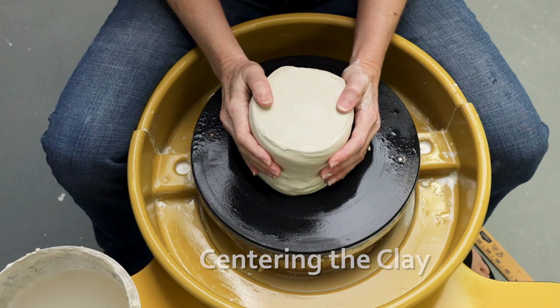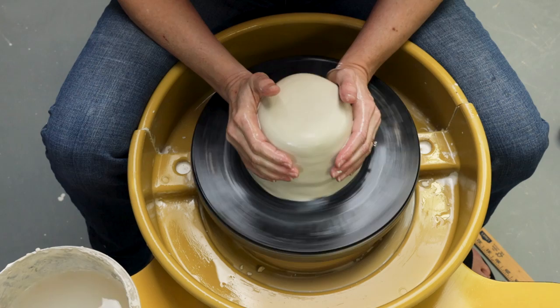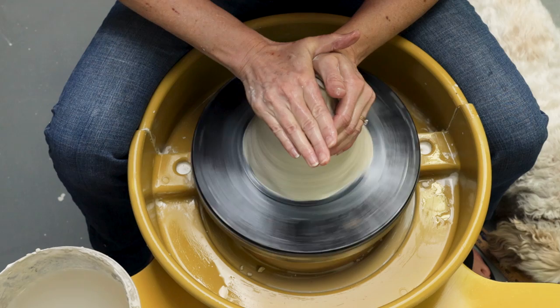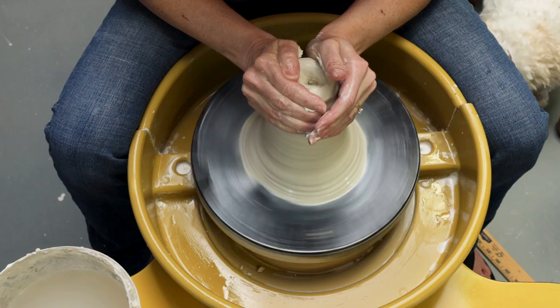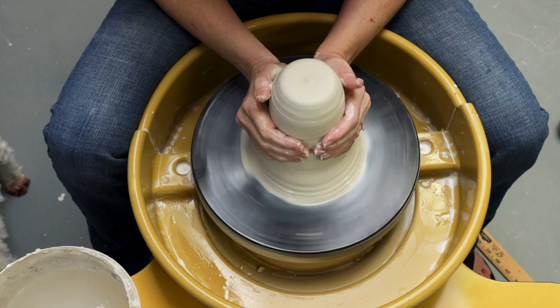Got to get it to stick. See, it's not centered — see how my hands are wobbly? So what I'm going to do is start coning it up, squeezing them together. This will also help to condition the clay a little bit too. See, it's getting there.